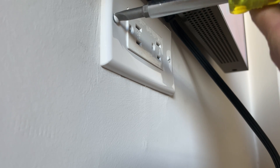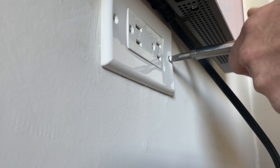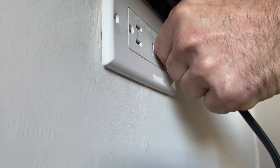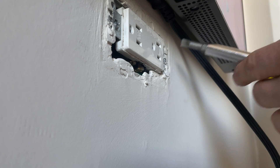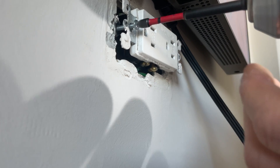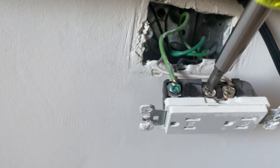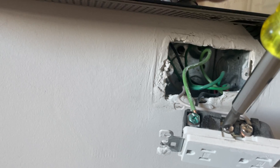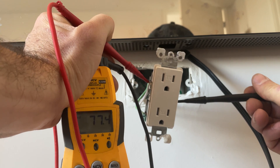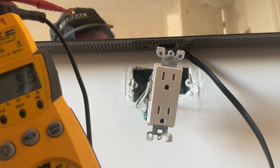That's because when you have a current going through that line it fools the outlet tester. We've got 77 volts - that means it's a pretty loose connection somewhere. I'm going to tighten down on that.